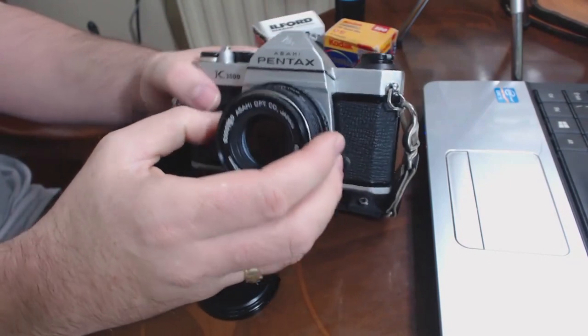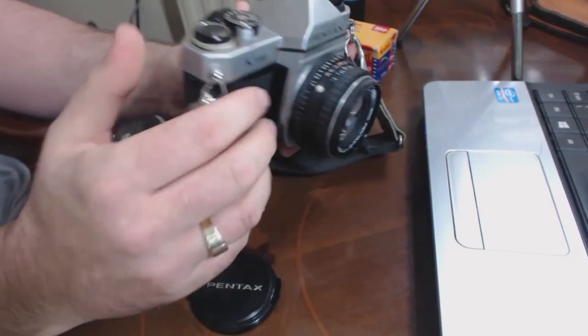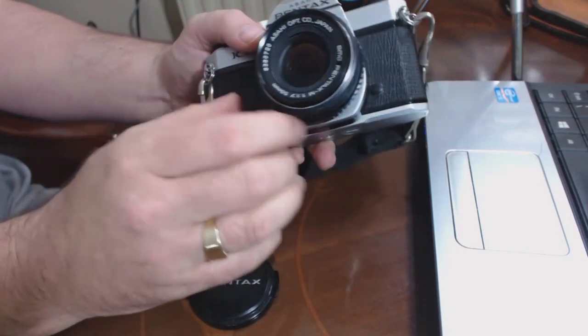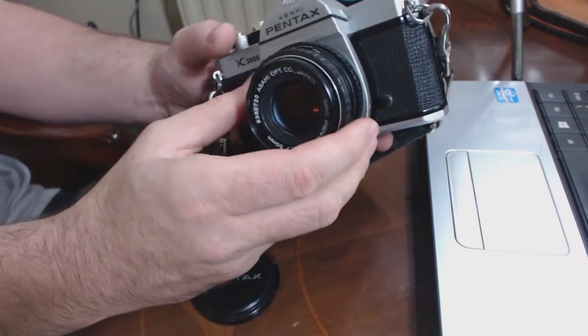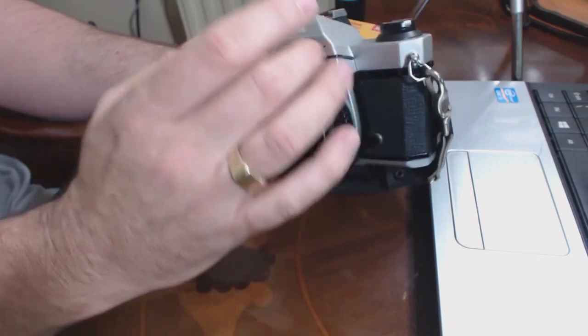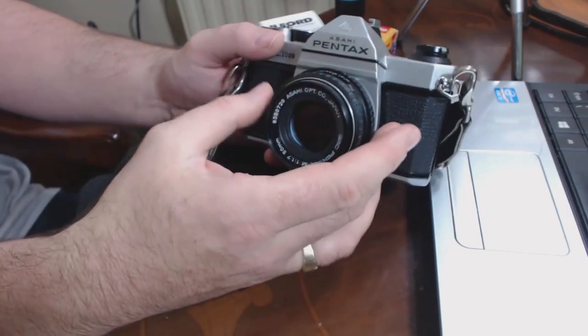The next question is: what should you look for when you buy one? I'd say the first thing to do is just have a good look at the body — what condition does it look like? Are there any big dents or big scratches? Does it look like it's been dropped? As you can see on this particular one, it's a little bit dirty but there's no obvious signs of impact damage.